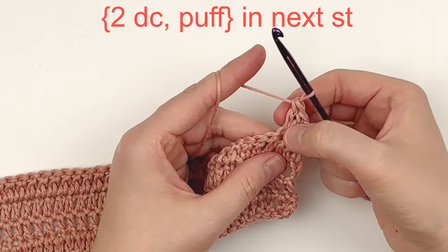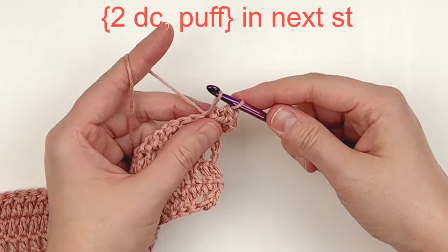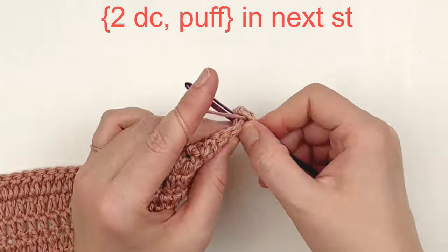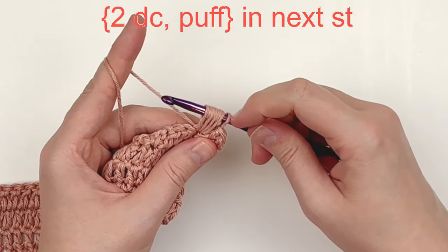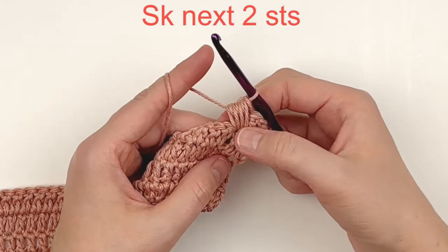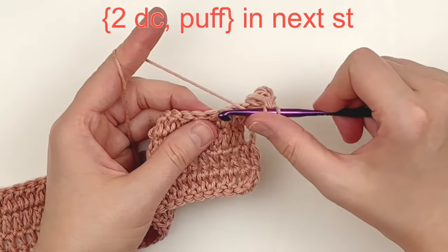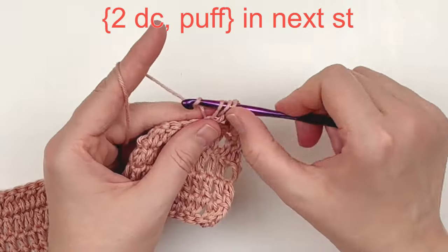A puff stitch in this pattern: insert your hook into the stitch and pull up a loop, then yarn over and insert your hook back into that stitch, yarn over and pull up a loop — do that two more times. You should have eight loops on your hook. Yarn over and pull through all loops, and your puff stitch is completed. Now skip two stitches and repeat — put two double crochet in the next stitch followed by a puff stitch.